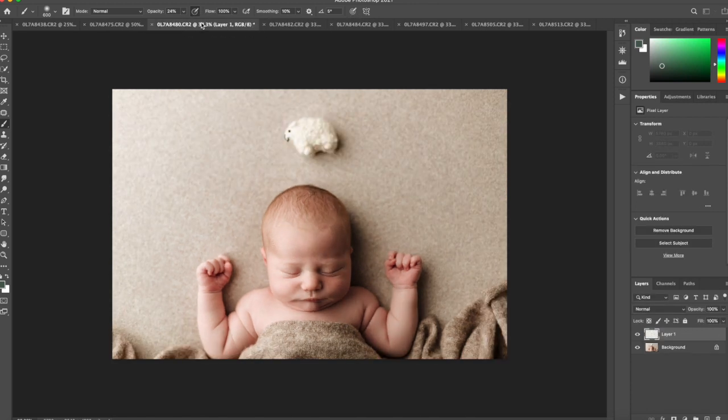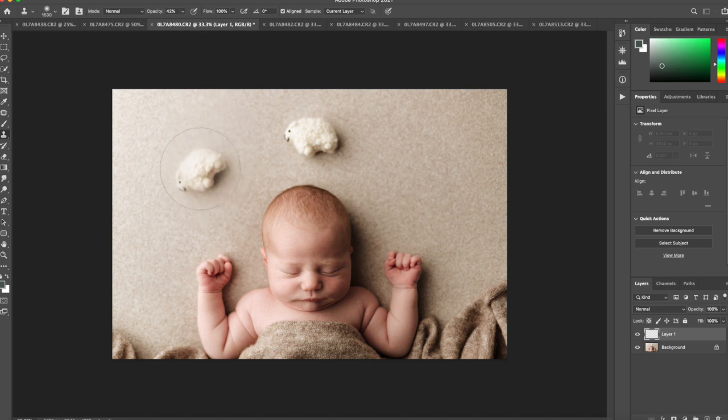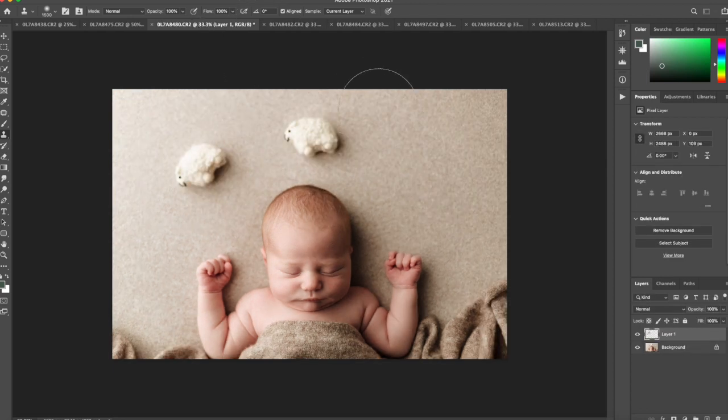You're going to clone from each of those images and paste them onto the transparent layer of your main image. The reason you want to do this is so that the sheep are positioned differently in each image, so the light creates proper shadows. I'm simply cloning and stamping from those different images, taking my clone tool and pasting it directly onto my transparent layer.